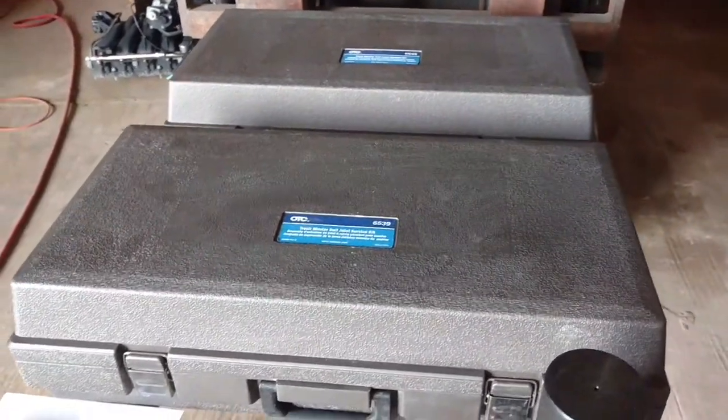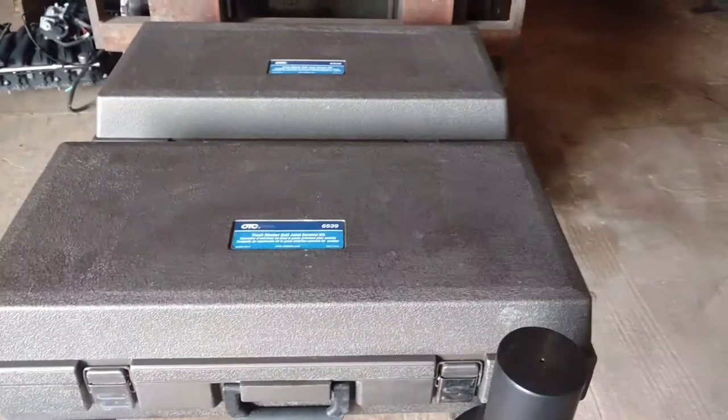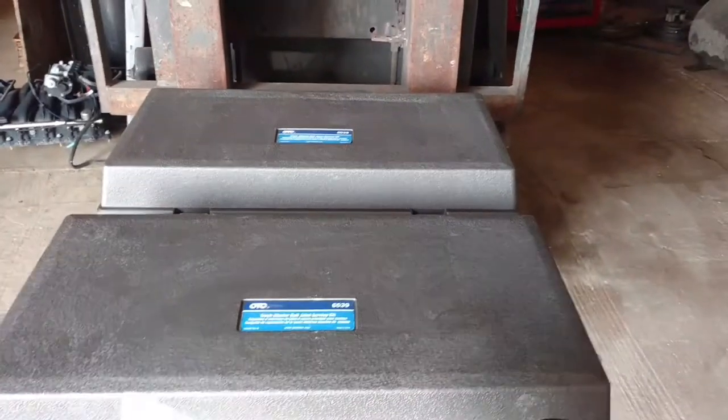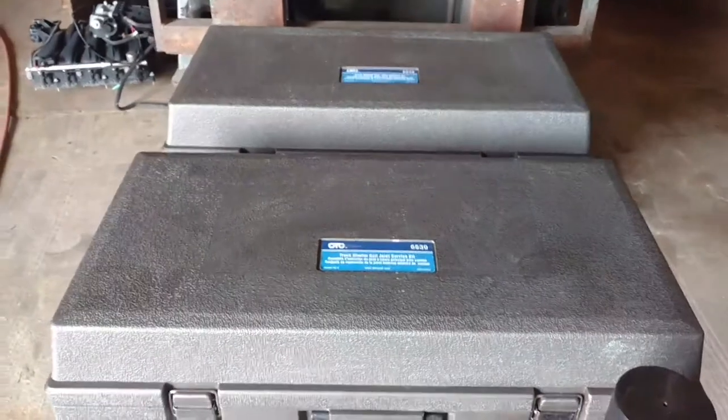Hey guys, J.C. Smith here. I wanted to show you a set of tools I just bought. I bought them and I've used them on one F-250 now, so now that I've used it once I thought I'd tell you a little bit about it.